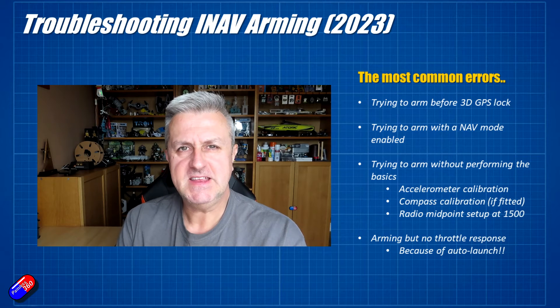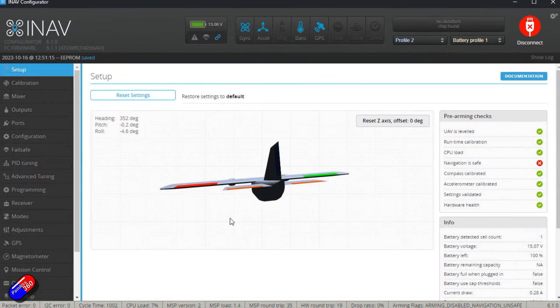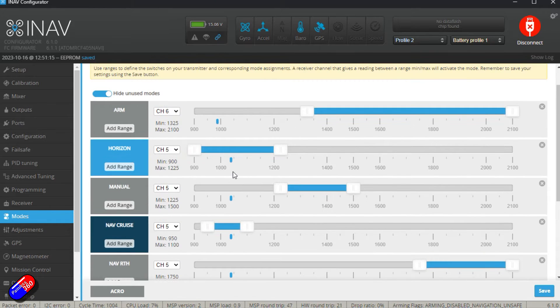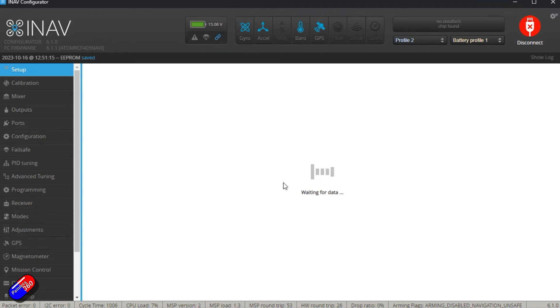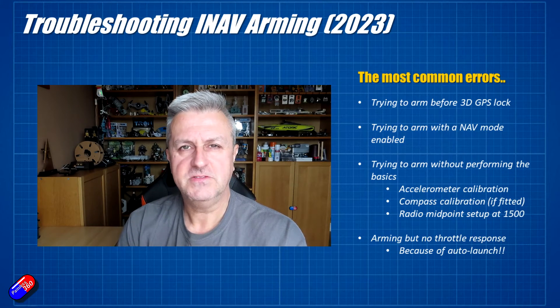Another really common issue is trying to arm the model with a nav mode enabled. In my iNav for beginners series I'm very clear that you should only have three modes set on your model: one is going to be Horizon, one is going to be Manual, and then you'll probably have Angle or Return to Home. Invariably when I get involved with people struggling to arm, they have a whole slew of extra modes set up that they don't need for those initial flights, and crucially they've probably got something turned on that's stopping the system from being happy.